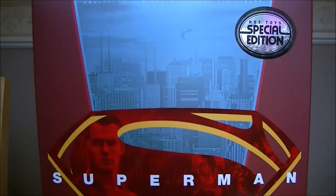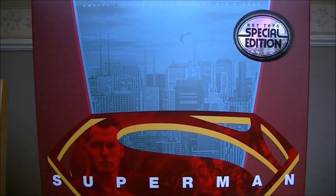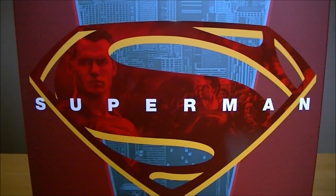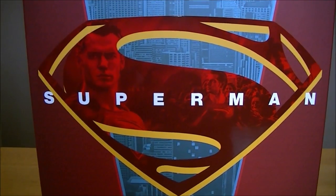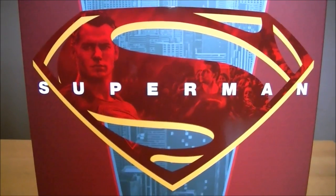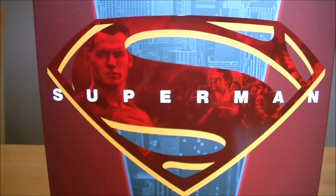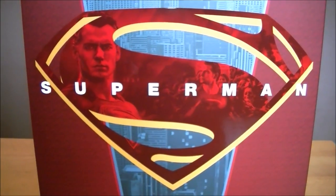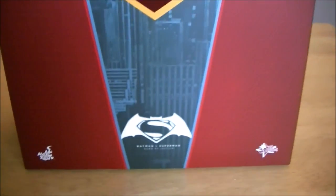I have kind of flip-flopped on this figure, to be honest. When I saw the pre-orders I really liked it; when I saw the Hong Kong bloggers' shots I went back and forth — some shots looked good, some didn't really do it any favors, and I was like, I'm not sure I want that figure. But I will say Dean Knight's video, which I saw a little bit of last night, made it look really good, so I'm buzzing to get it open.